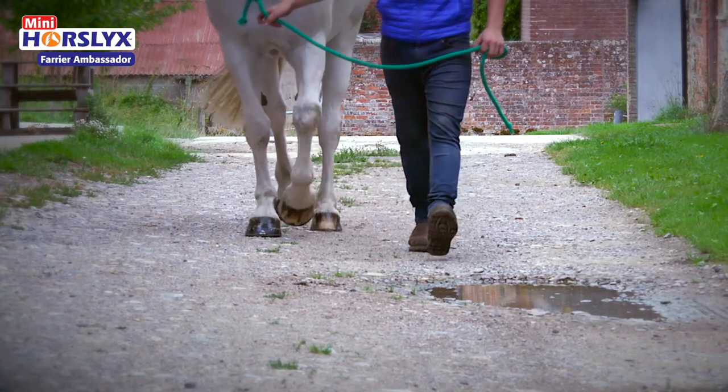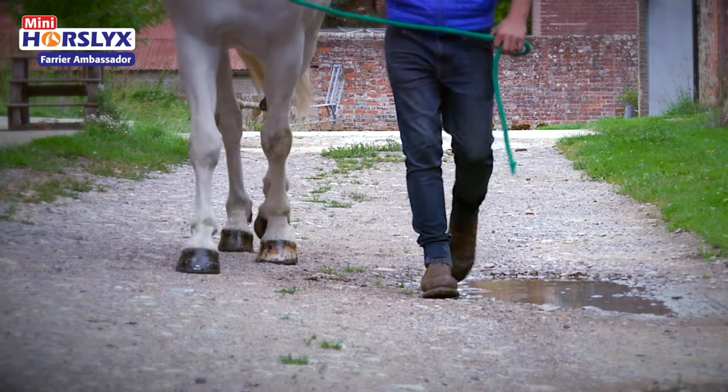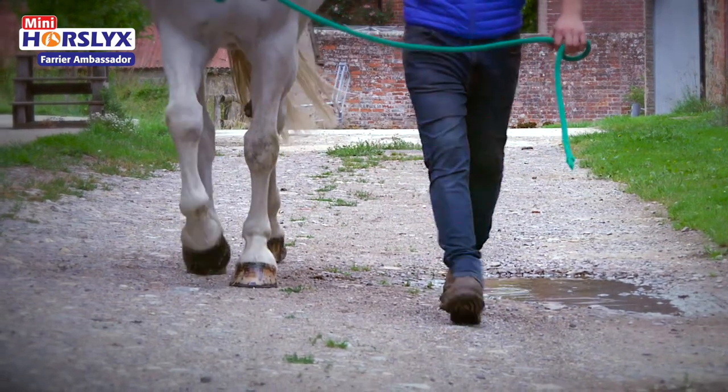I've been using mini horse licks for a lot longer than you probably realise. My old apprentice — my original apprentice, ten years ago — came up with the idea to try and sort out a little Welsh pony, which I did snub and think she was crazy. But actually, using a mini horse lick was the only way we could shoe that pony.